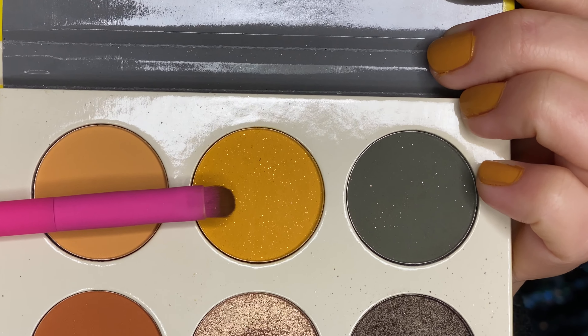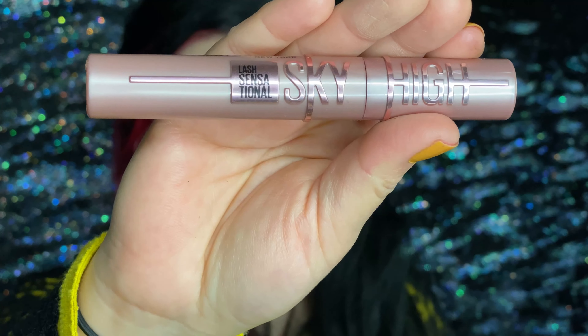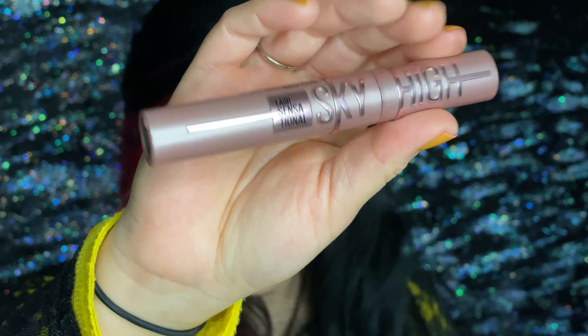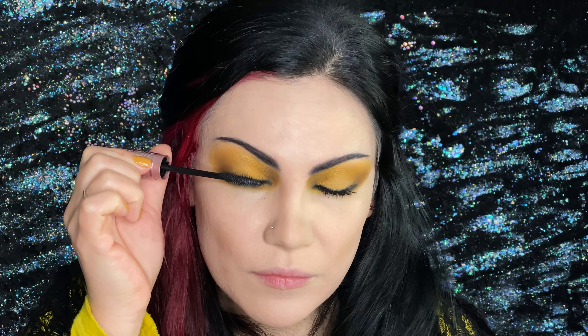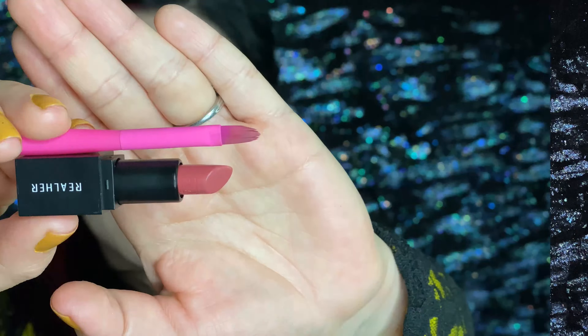Now with a small shadow brush, we're going to go back into the glittery yellow — that's in the Nomad palette — and apply it underneath. Mascara: we're applying the mascara on the top lashes, just several coats, and underneath as well.